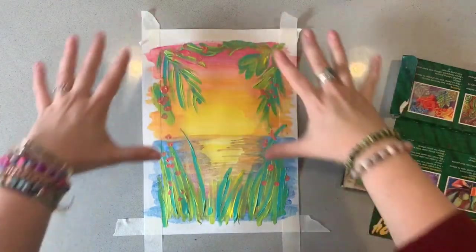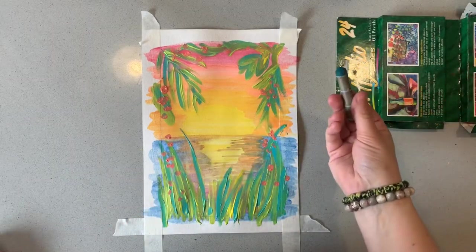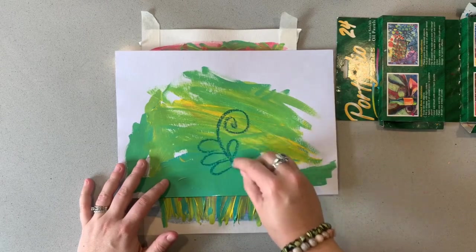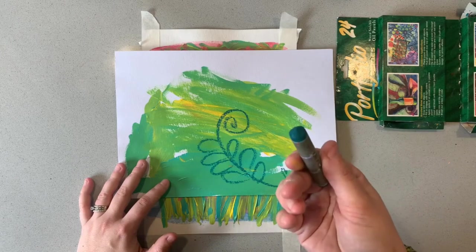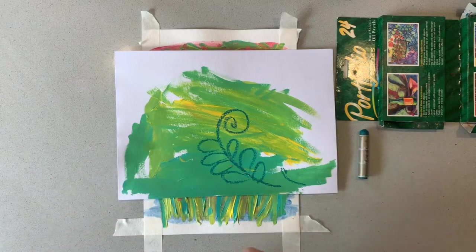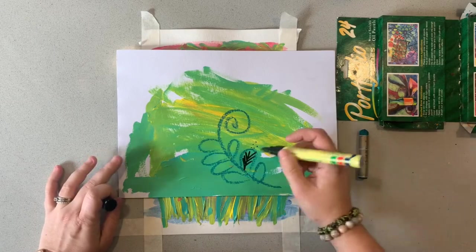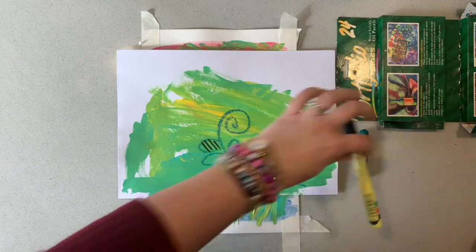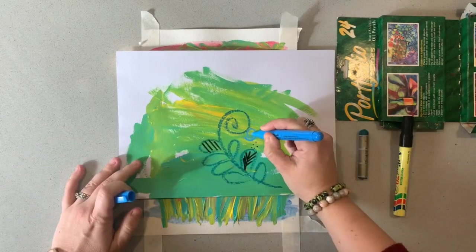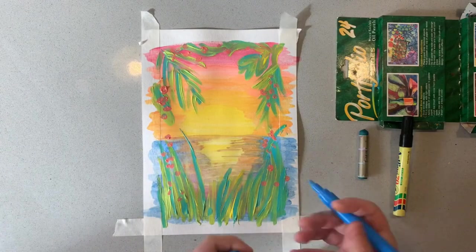Now that my layer of acrylics is pretty much dry, I'm going to show you a few different options for adding details. Firstly, you could use a pastel — oil pastels will go really nicely over the top of acrylic paint. Another thing you could do is use a permanent marker, which gives bolder, more detailed lines since the tip is thinner than a pastel. Another option is a chalk marker, which is pretty much just like a paint pen — I've got this one from Kmart. The colour is really vibrant on top of acrylic. I'm going to have a go at doing a bit of everything to show you what it looks like.